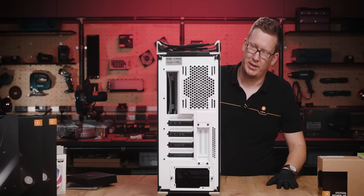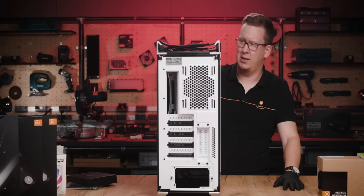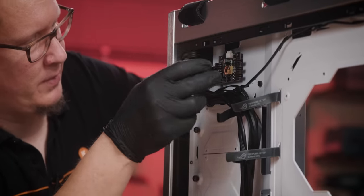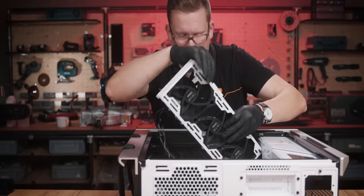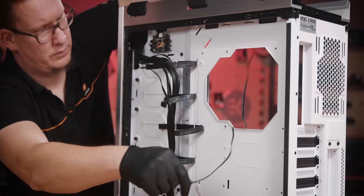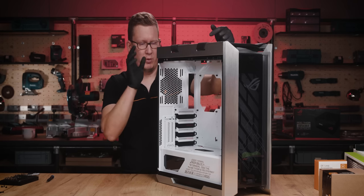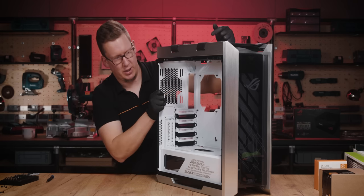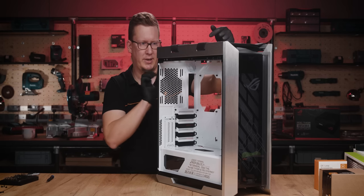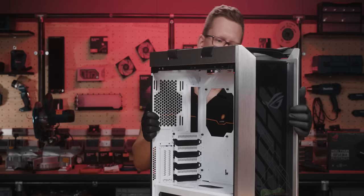Let's start disassembling the case — removing all the glass panels so that we don't break something. We've prepped the case; we removed all the fans because we will be using RGB fans, and the back fan is going to be replaced by the distro plate.